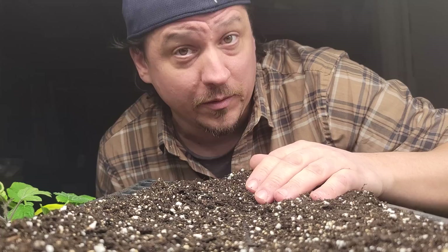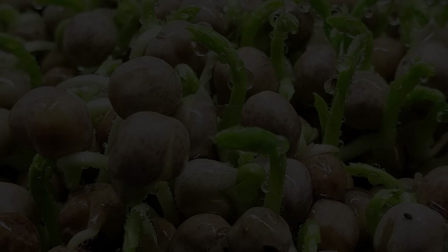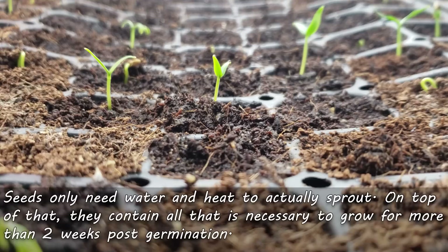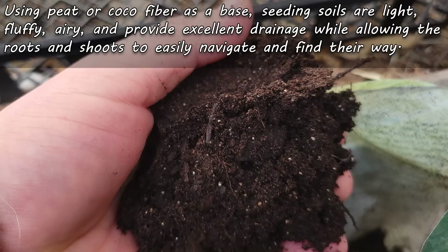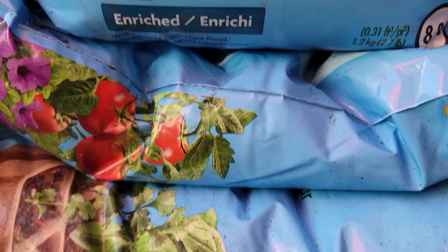Here's the 90-second recap you didn't know you needed. Seeds can sprout in just about anything, including water. Not only that, they have all that they need to grow for about two weeks post-germination. As such, most seed starting soils are quite low in nutrients, especially when compared to other available mixes. Usually using peat or cocoa fiber as a base, seeding soils are meant to be light, airy, drain well, and be obstruction-free for both root networking and shoot development.